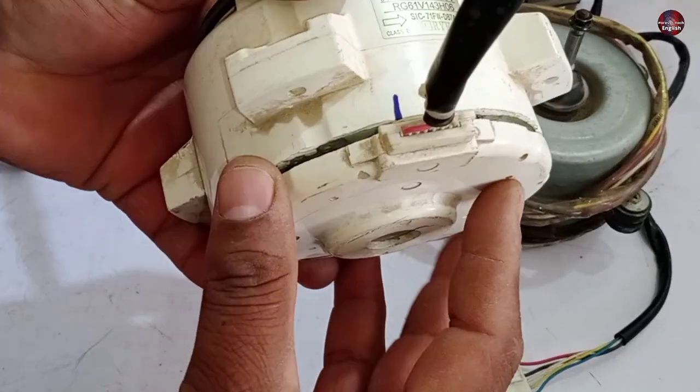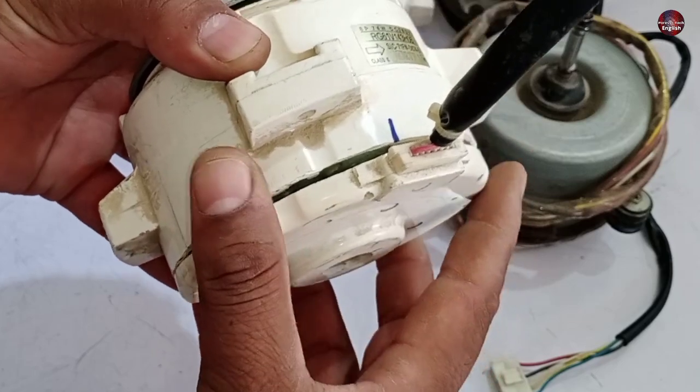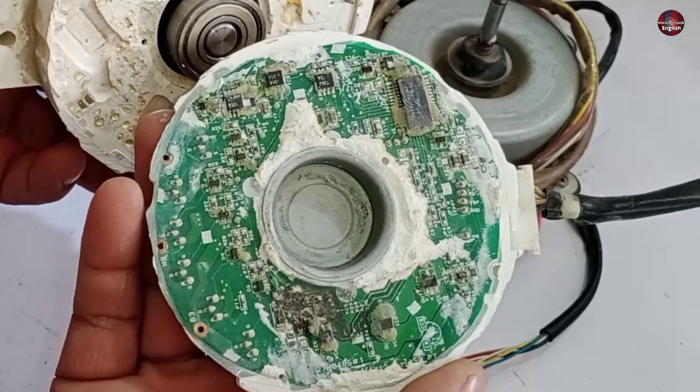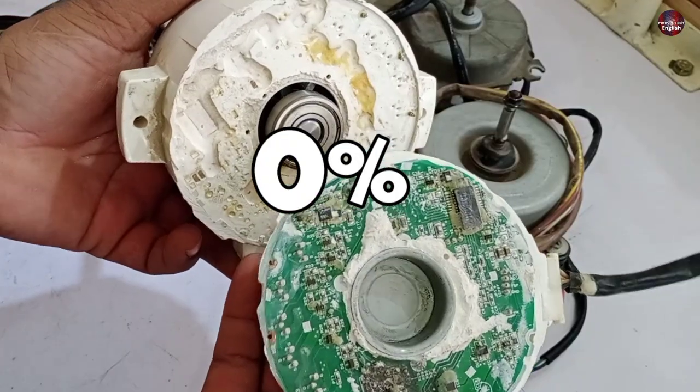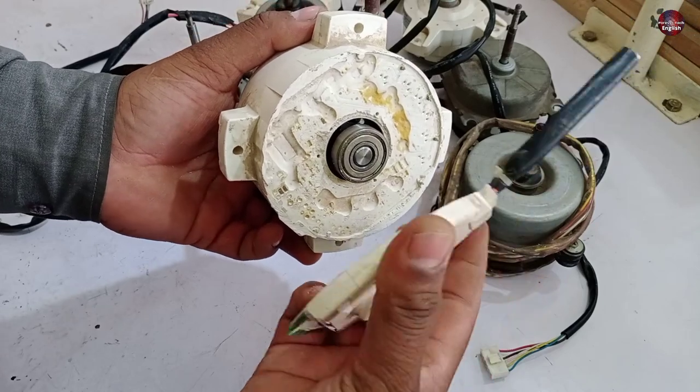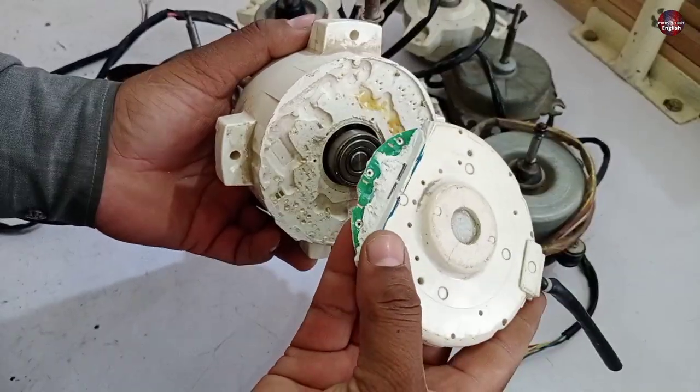I have already opened a plastic-body motor by cutting it. The motor circuit board is installed at its back — you can see why they are not repairable. These motors have a 0% chance of being repaired. I cut this motor just to show you that the DC motor control system is installed at the backside.